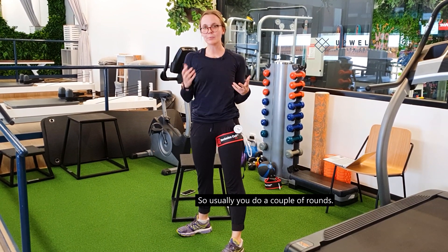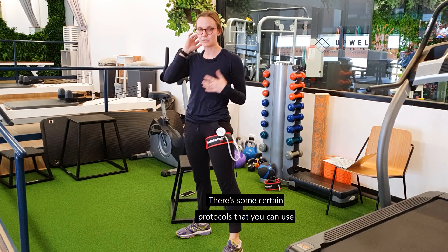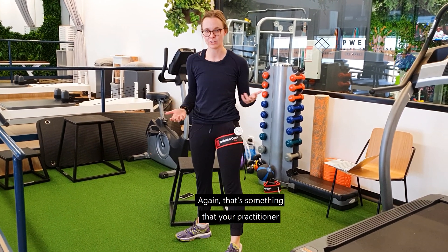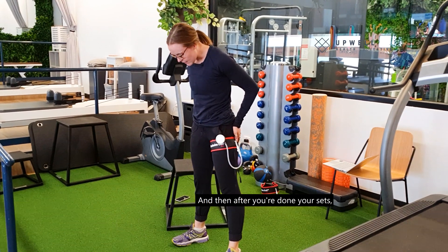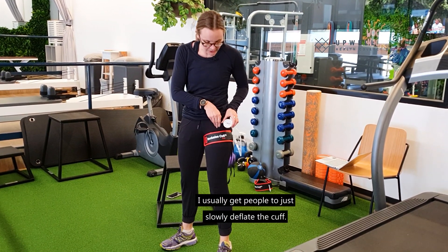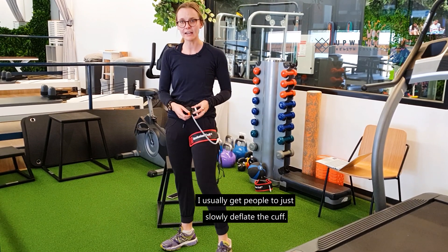Usually you do a couple of rounds. There are certain protocols you can use to get different results — again, that's something your practitioner can help you with. After you've done your sets, I usually get people to slowly deflate the cuff.